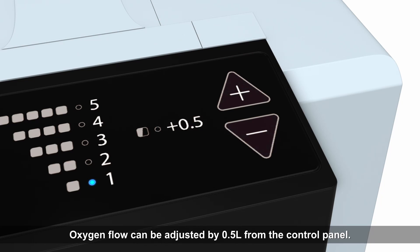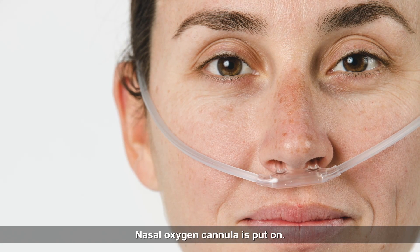Oxygen flow can be adjusted by half a liter from the control panel. The nasal oxygen cannula is then put on.